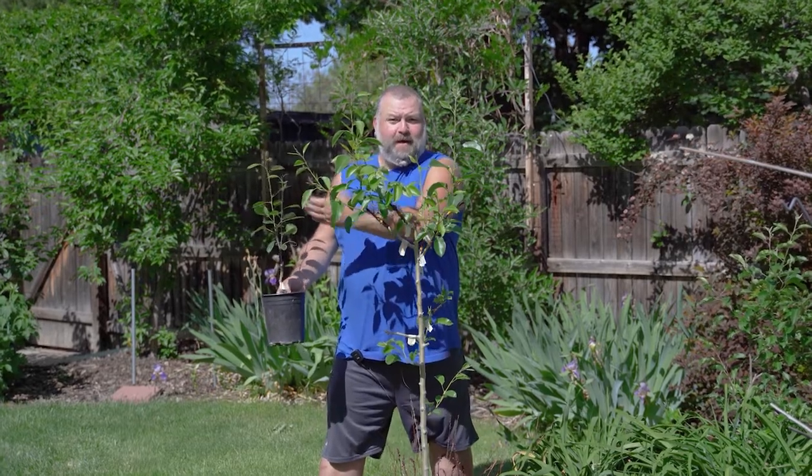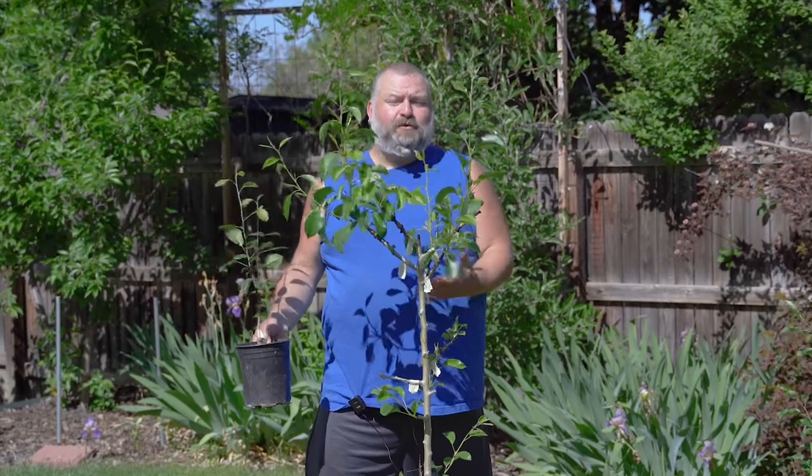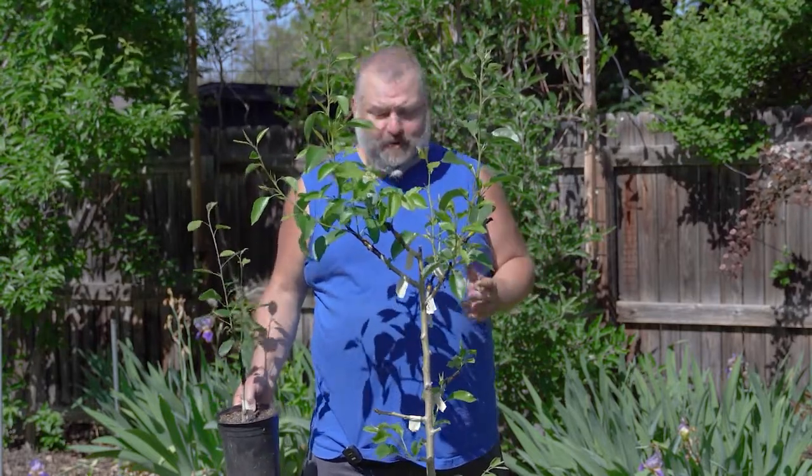We've talked a bit about how and why you make a new tree, and certainly that's the most common reason why people do grafting — producing new trees. But I want to show you a couple other really awesome things, not to be overlooked, that you can do with grafting.